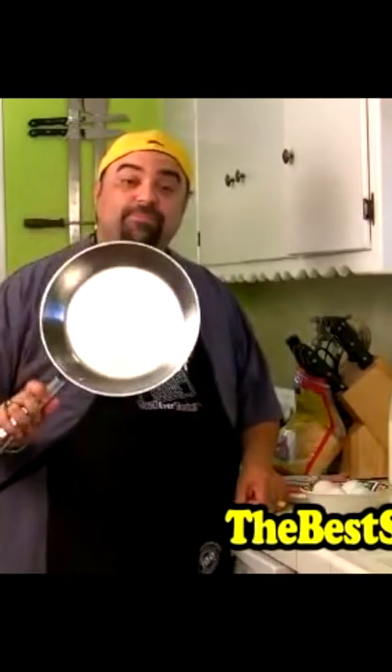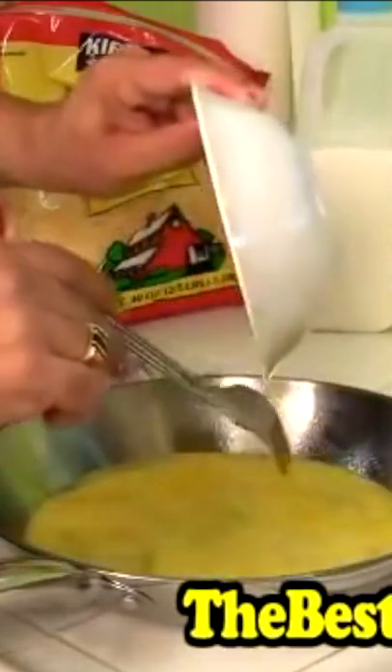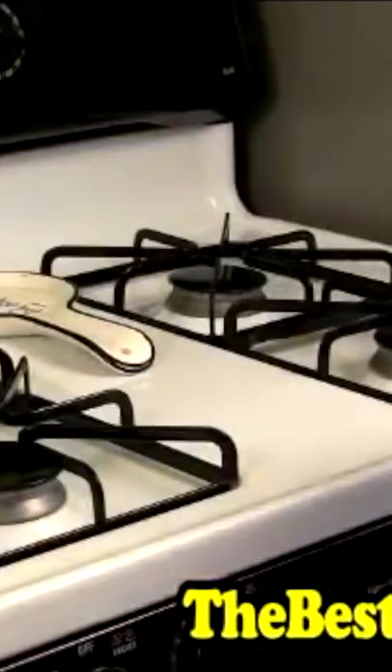Today we're going to show you how to make the perfect omelet. We're going to bring it over to the stove and let that cook for a little bit, all on its own. I do a medium heat flame.